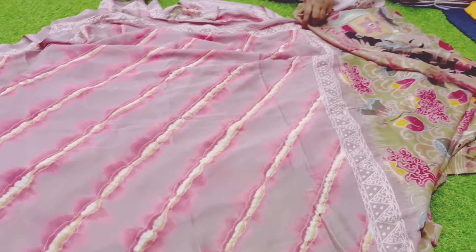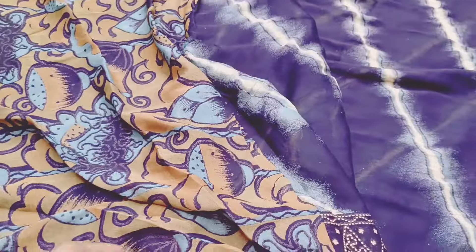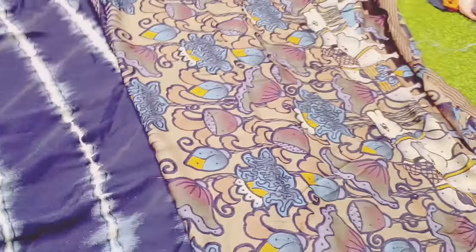Beautiful piece. Overall color — next, navy blue. So, blouse. This is the same part.